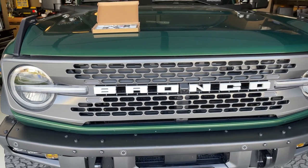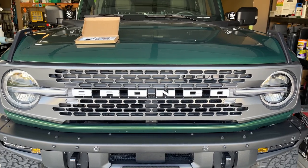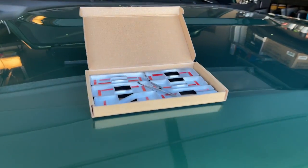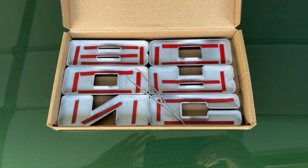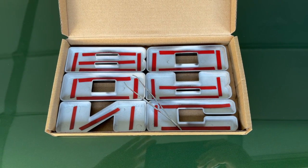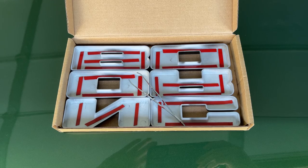Putting on black Bronco letters — white's not bad but I'd rather it be blacked out. I bought this set of letters off Amazon for about 28 bucks. I'll put a link in the description. I'm not an affiliate for anybody — don't even have an Amazon affiliate account — so I don't make any money off the link, but click it and you'll find what you're looking for.